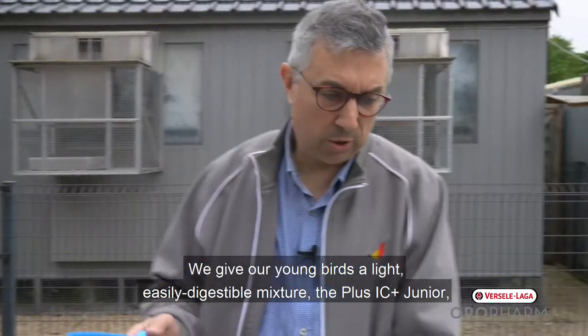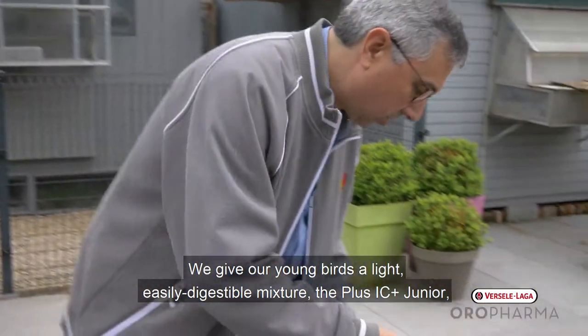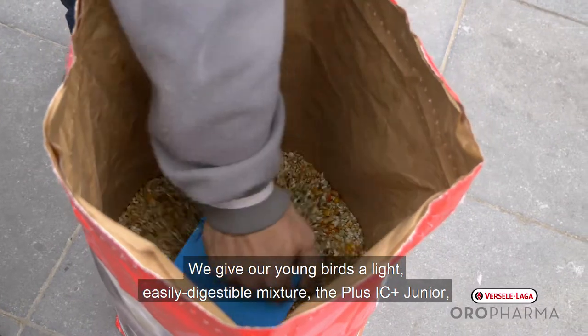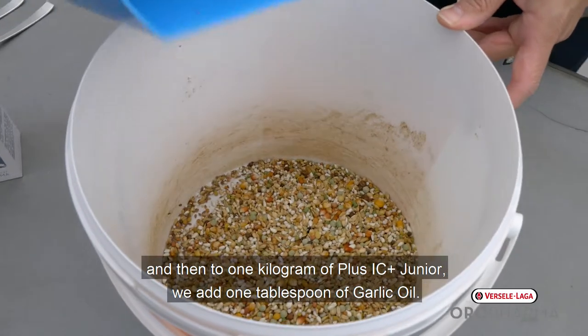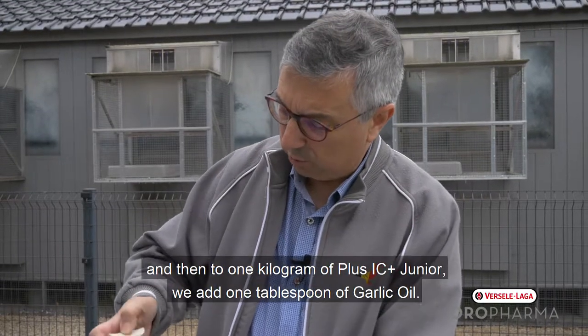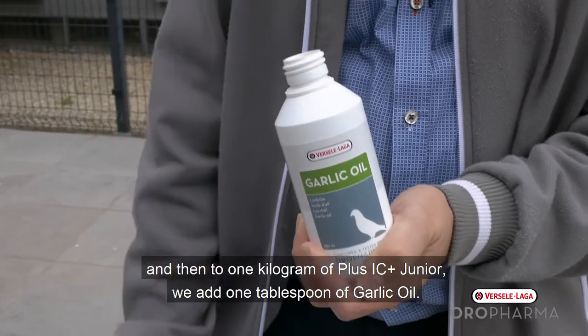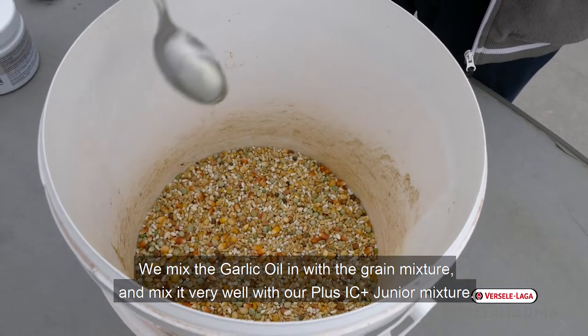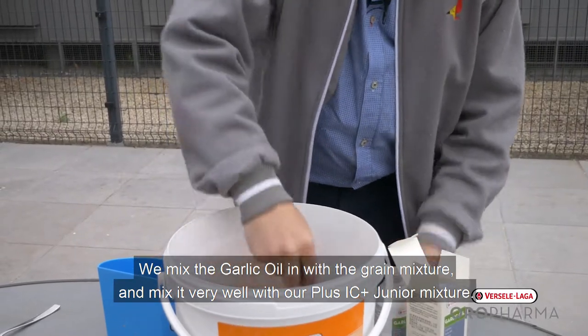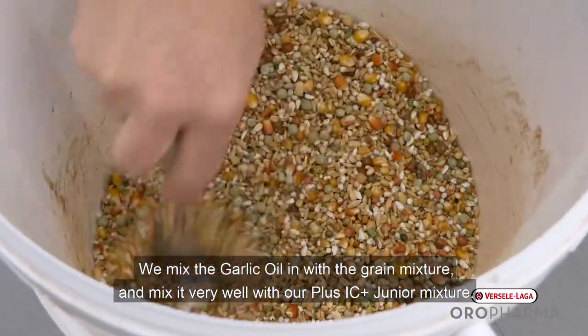We give our young birds a light, good digestible mixture — the Junior Plus IC. On one kilogram of Junior Plus IC, we add one tablespoon of garlic oil, put it on the grain mixture, and mix it very well.